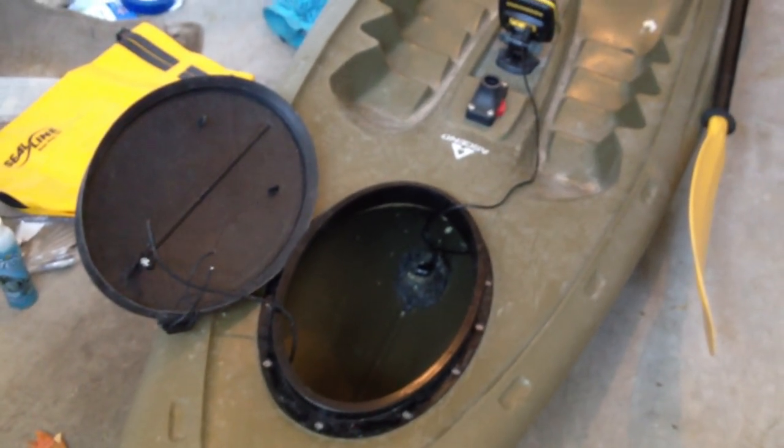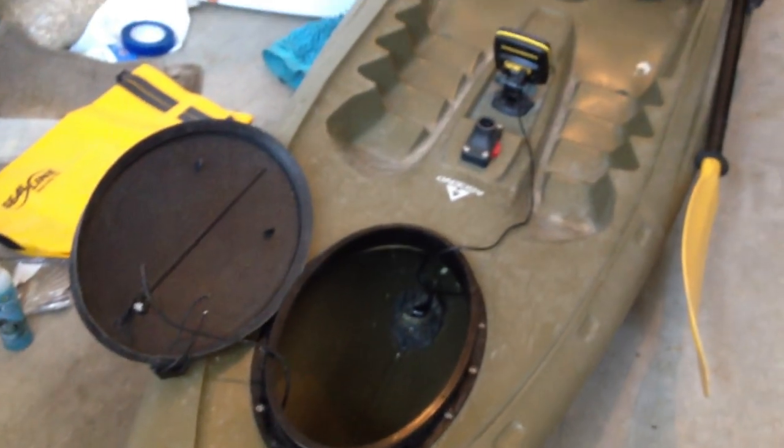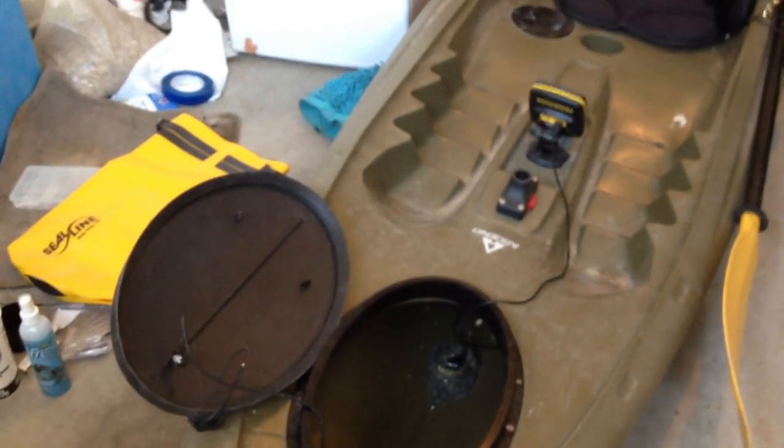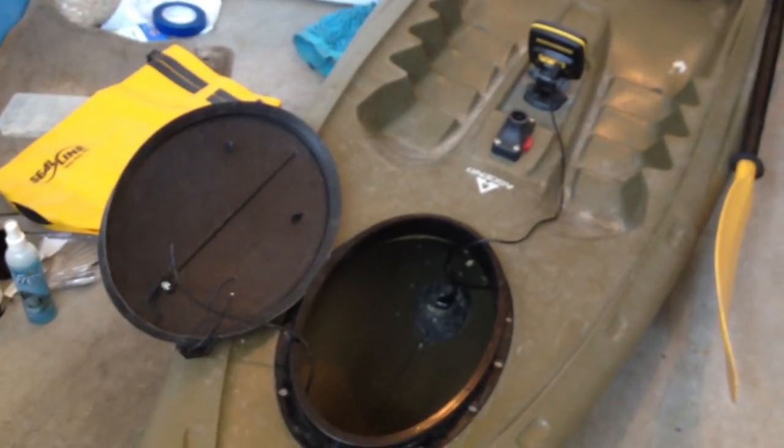The difficult thing about this kayak is it's a V-hull. You really want a flat bottom surface to mount the transducer because you want it to be as stable and level as possible. And when you're moving your kayak around, turning it over, things like that, you want it to stay. I was still able to mount it — just kind of fill in the V down there and make sure that it's level.